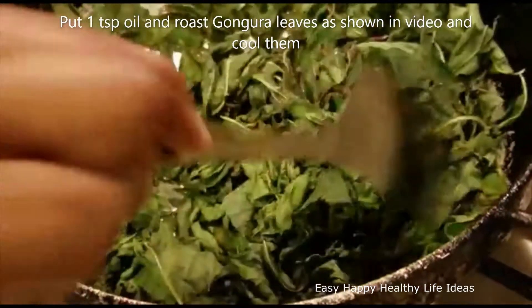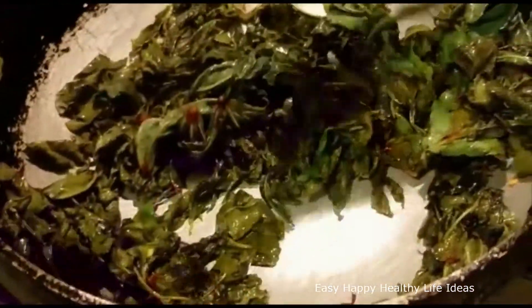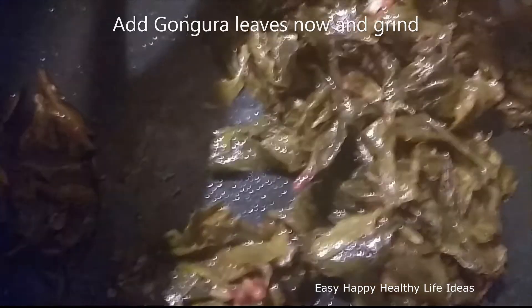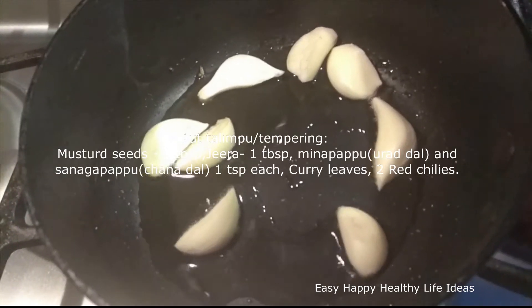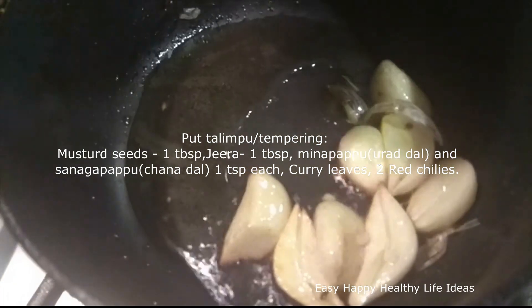1 teaspoon of oil. Add 1 teaspoon of gongura in the pan. Let's fry it, then fry the ingredients to fry the egg-fruit. Add the egg-fruit well and chop it.